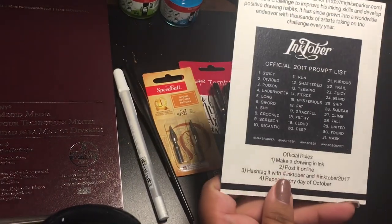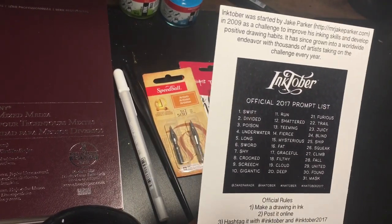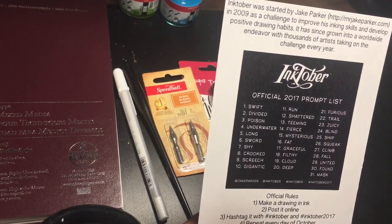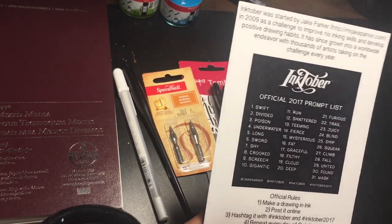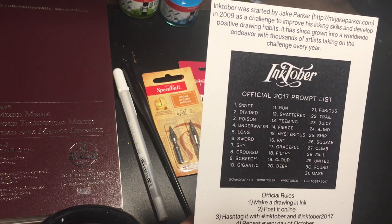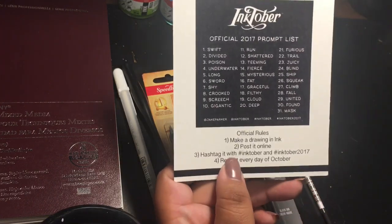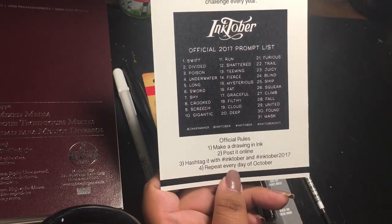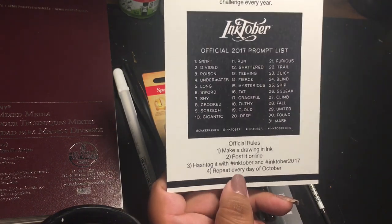Let's read this card. So it has the Inktober 2017 prompts. Inktober was started by Jake Parker in 2009 as a challenge to improve his inking skills and develop positive drawing habits. It has since grown into a worldwide endeavor with thousands of artists taking on the challenge every year. The official rules are: one, make a drawing in ink; two, post it online; three, hashtag it with Inktober and Inktober 2017; and four, repeat every day of October.